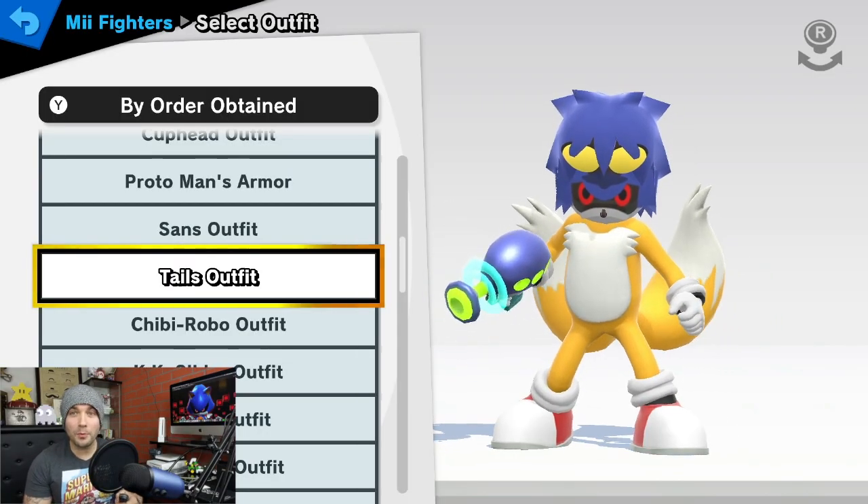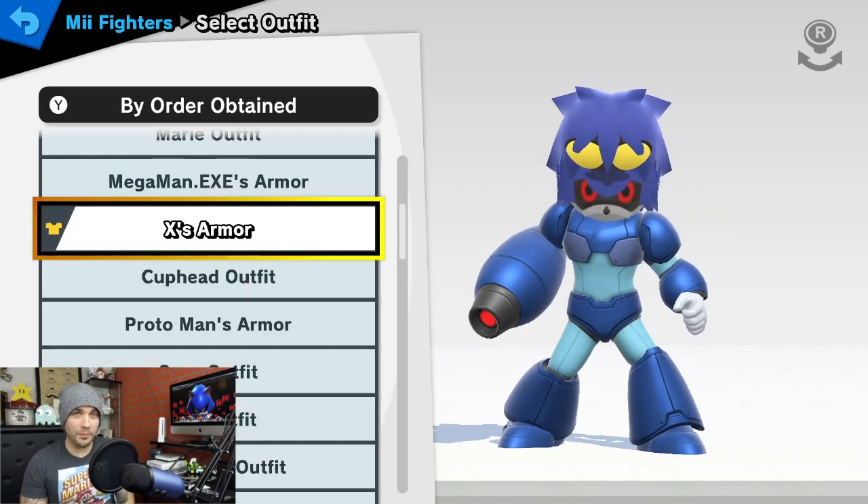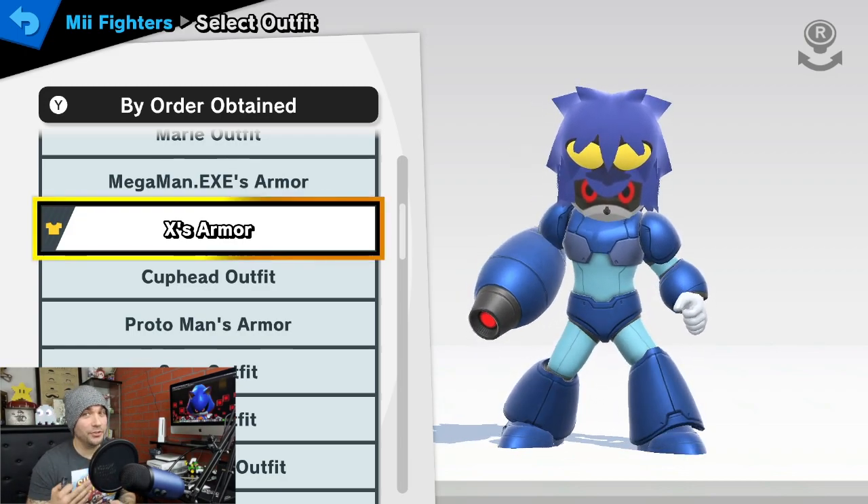I'll turn him around here. This is what we're working with. We're not really going to put him in the Tails outfit. I think the most fitting for Metal Sonic would be X's armor. That's what it looks like. I personally like the way it turned out. I'm going to show you guys how I made it.